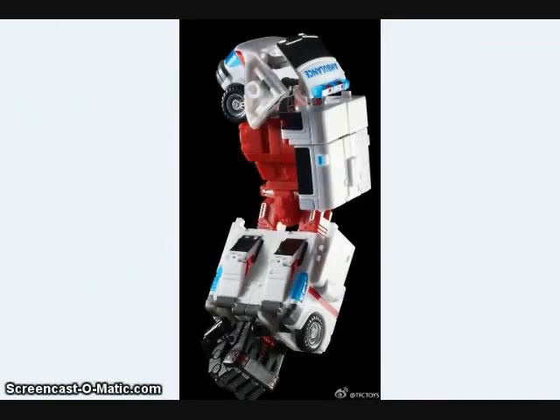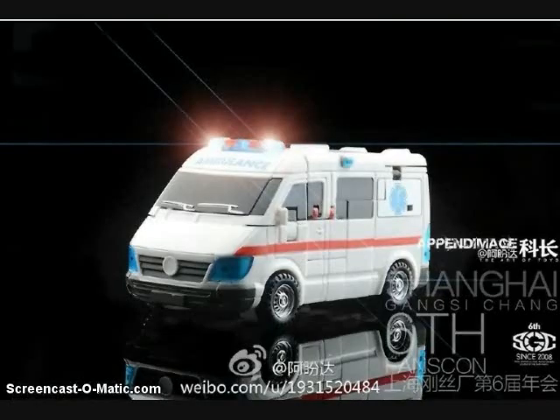TFC Toys has also been showing off the final toy images of their Red Cross figure, their version of First Aid. Red Cross turns from an ambulance into a robot and also becomes the arm of their version of Defensor, called Prometheus.